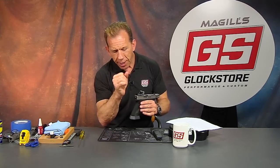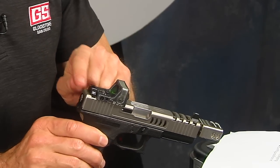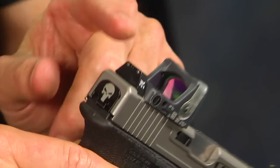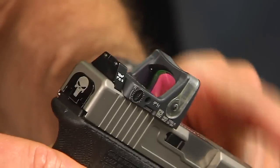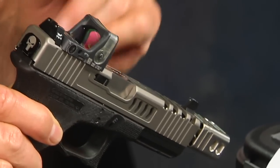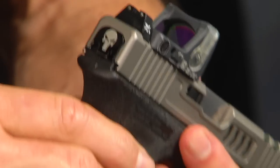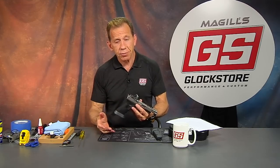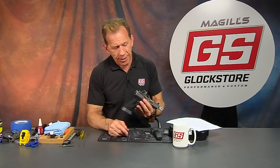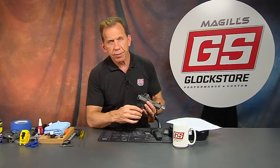The co-witness concept means you can see through the glass and align the iron sights with the dot. Suppressor sights stand taller than standard sights, which is necessary to see through the optic glass — standard sights aren't tall enough. These Trijicon suppressor sights are also night sights with tritium vials that glow in the dark for about 10 years. Once they die you replace them — no batteries required, just 10 years of life. We've also got a custom laser-engraved slide cover plate, and you can put your own design on there.